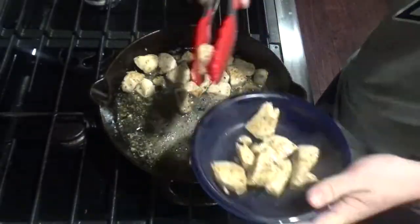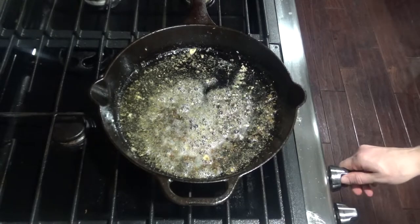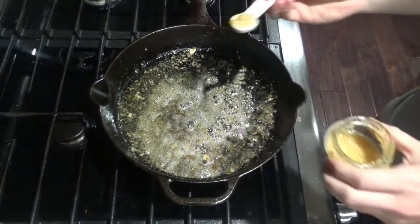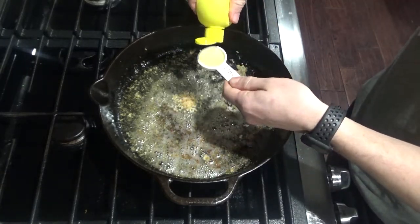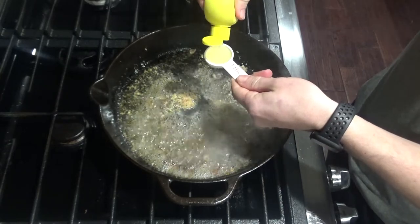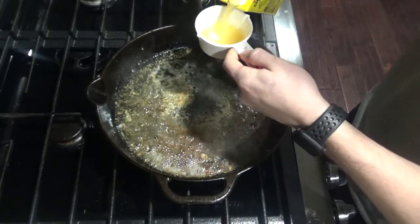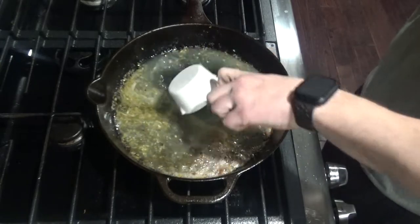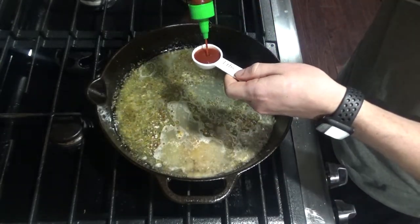After 30 seconds, you can remove your chicken from the pan. Turn your heat up to medium to medium-high and add one teaspoon of garlic, two tablespoons of lemon juice, half a cup of chicken broth, and one tablespoon of sriracha.